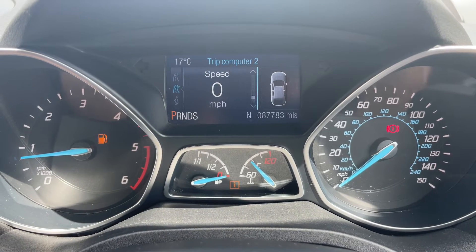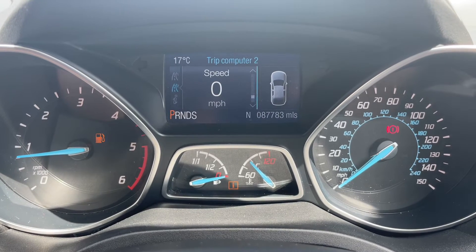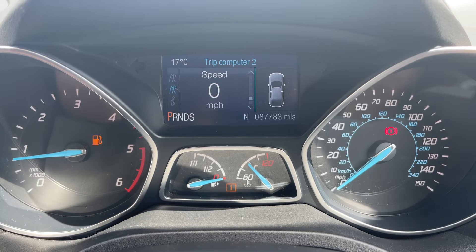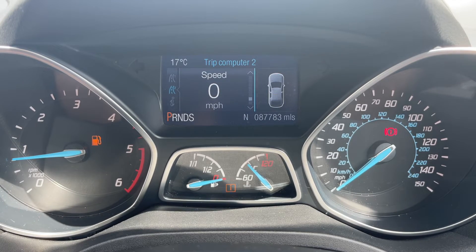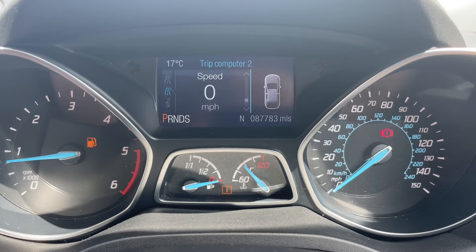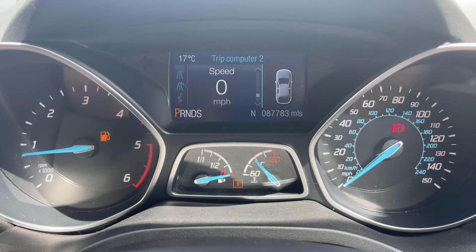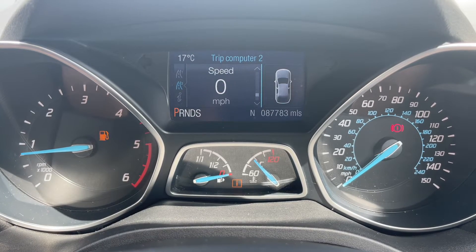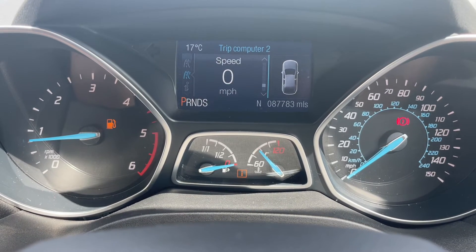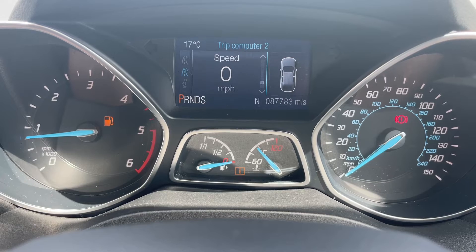Now that we're inside the car we're going to start with the dials. On the left hand side we have the rev counter and on the right hand side the speedometer. In the middle at the bottom we have the coolant temperature gauge and fuel gauge, and then above that the main trip computer which includes the total miles for the car — they are 87,783. To the left hand side of that it will show you what gear the car is in. We are in park at the moment, and then above that we have a digital readout for the speedometer, although you can change that information using controls on the steering wheel.